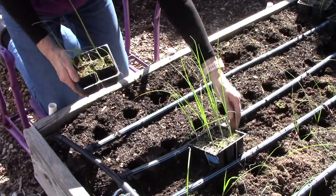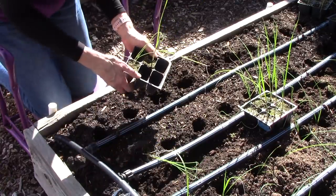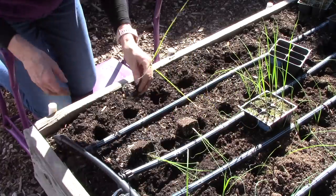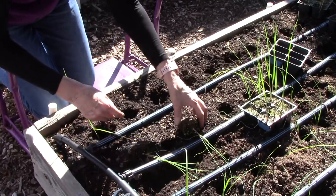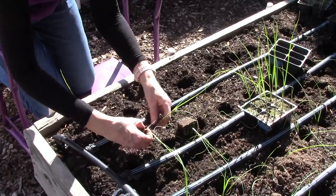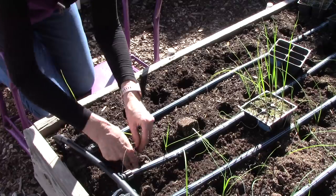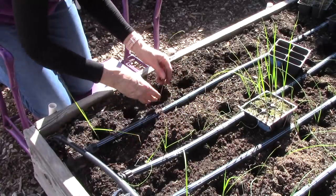I wanted to give you a little better perspective. I'm a lefty so I have a tendency to get my hands in the way, plus I've got a shadow here. Here are some more leeks — just going to move a little soil off of there, drop them into the hole, and carefully push them down on either side of the stalk so they're at the bottom. Next year I'm going to grow them all in a single container and I'm really excited to see how that goes.